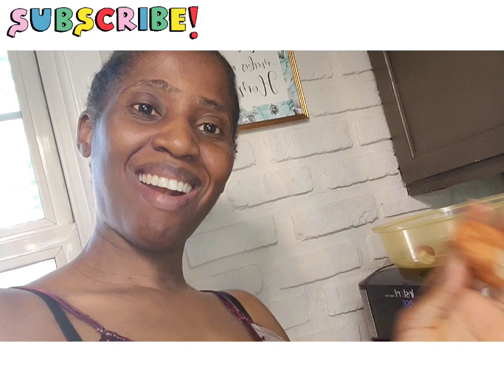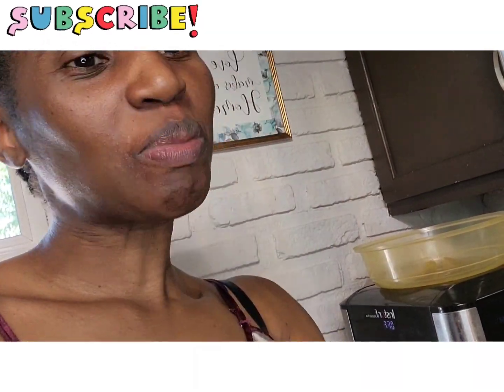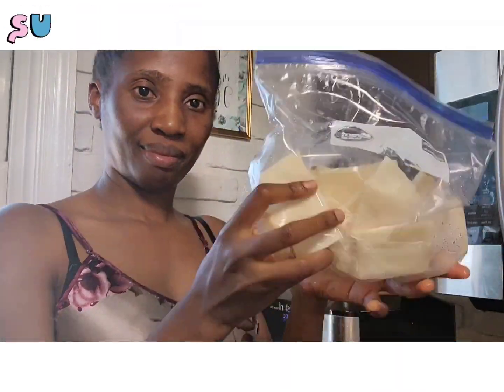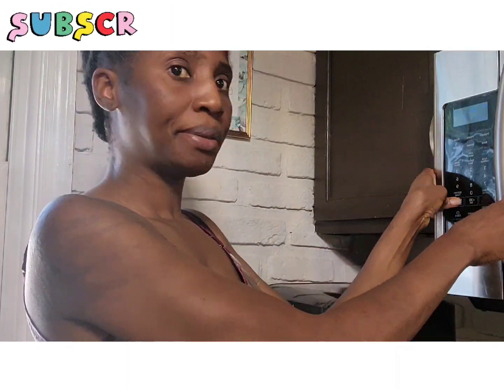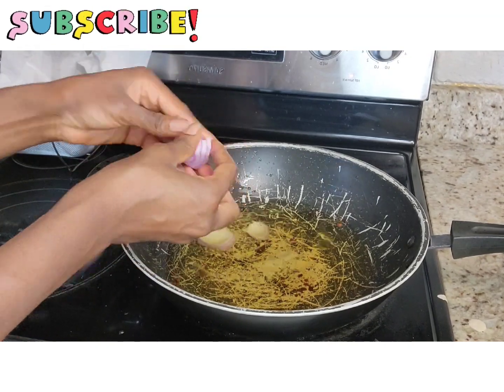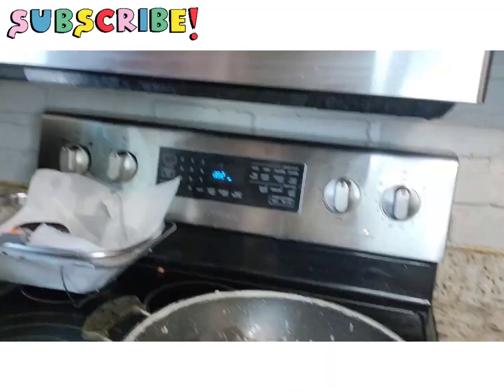After I made the akara, I realized I had my sliced yam — you know the sliced yam that I showed you guys how to preserve. I said it's time to fry yam! So I put it in the microwave because it had been in the freezer and I needed to defrost it.